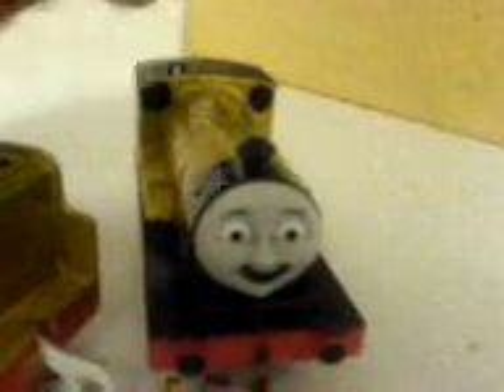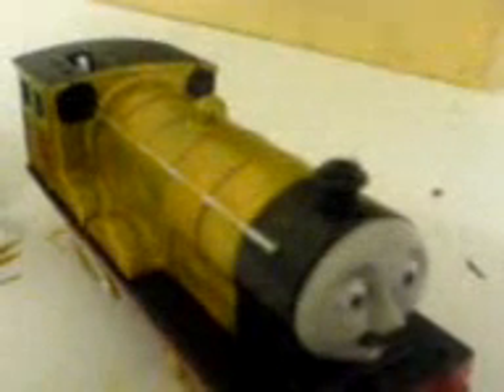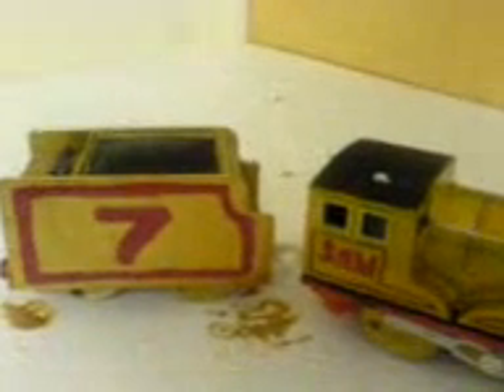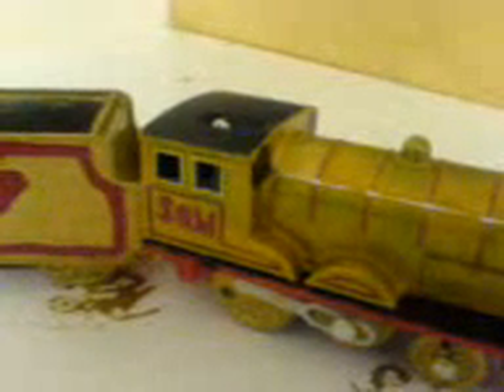I know everybody out there have missed this character, and he has been around YouTube for a long time, so I really decided to make him. He's now my fifth custom Trackmaster. I was going to leave the Trackmaster Edward and Henry's tender for another future custom, but instead I decided Mushi will be my fifth custom, since I've done Burt. I've always wanted to make Mushi.